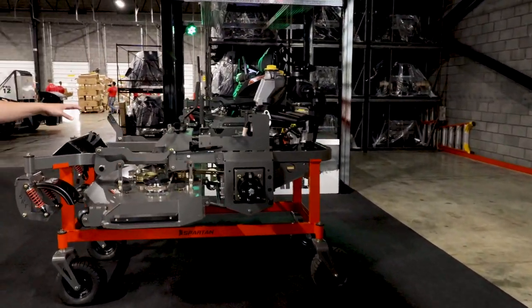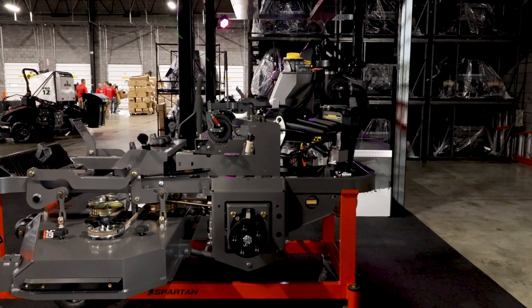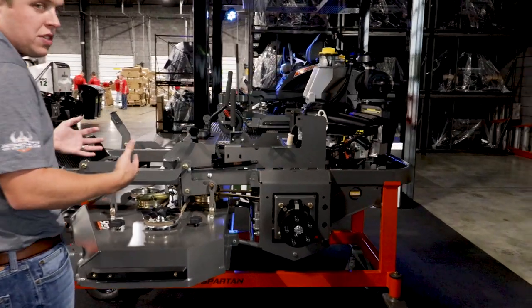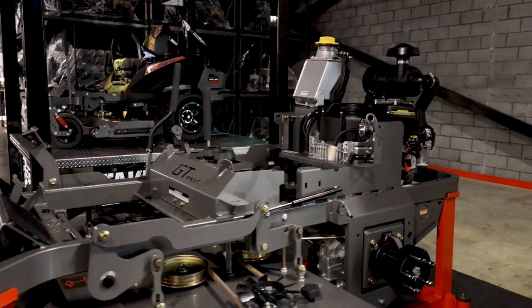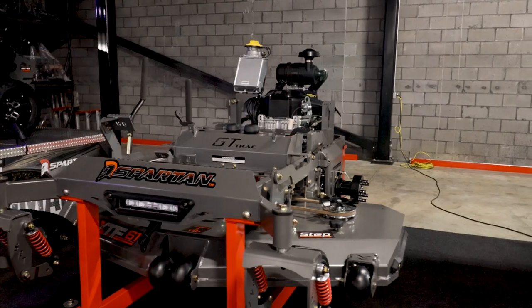Now let's look at this cutaway and then we will show you our brand new KG Stander. This right here is a 2020 cutaway, so there are going to be a couple changes from our 2021, but this gives you a very good idea of what our product looks like. If you take away the fuel tanks, the tires and quite a few other features, you can see how everything is very open and accessible.